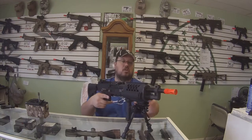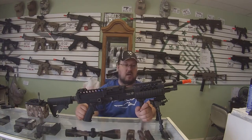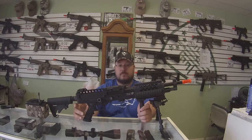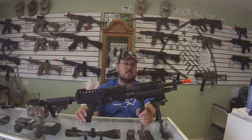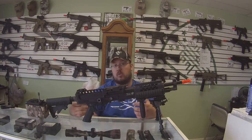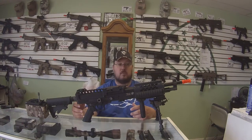It does have a charging handle, which is non-functional — it doesn't move anything inside or outside. Overall, the gun is okay. Is it worth $350 brand new out of the box without upgrades? No, I don't believe it is, unless you're a collector or you really love the design and the looks of it. That's what drew him to it — the looks of it over the standard M249 or any other versions of LMGs he's seen.